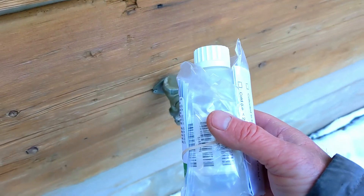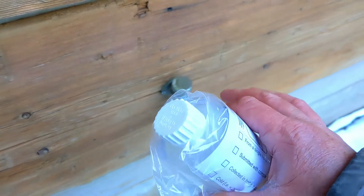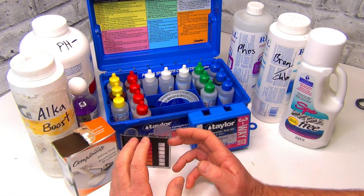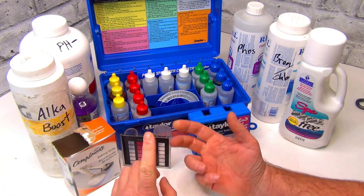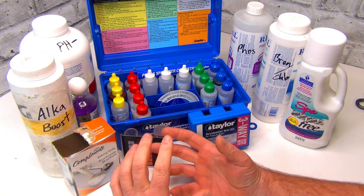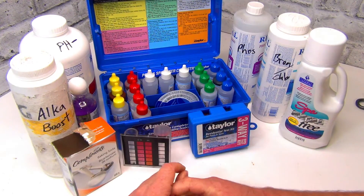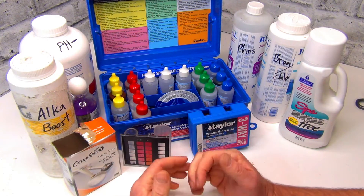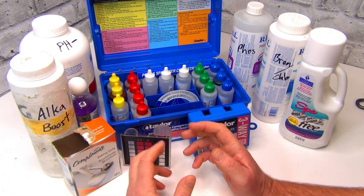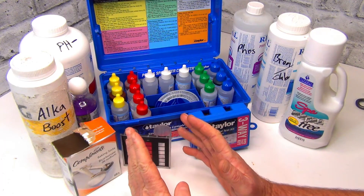Once you get the printout from the health unit, you can look at it and determine what chemicals you need. You can find out what all the metals are — if you have a copper issue, sulfur issue, iron issue, any type of metal issue, and everything else. They test everything. So instead of getting a broad range of chemicals for the water you put in your tub, you can narrow it down to the certain few that are really problematic.